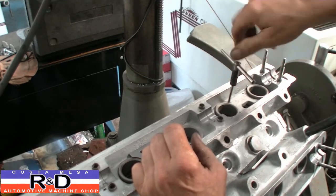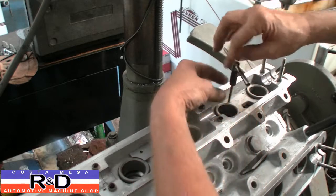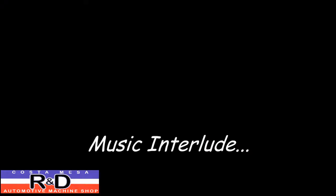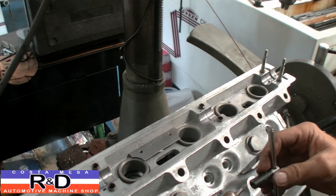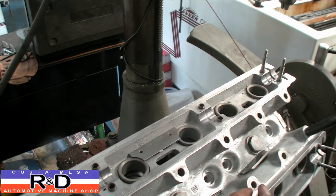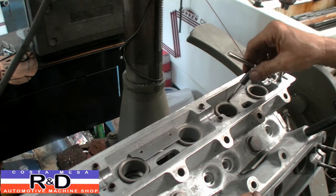This tap is not very sharp, so hang on while I go find another tap. Anyway, we've got a spiral point tap this time, so it should work out real well.